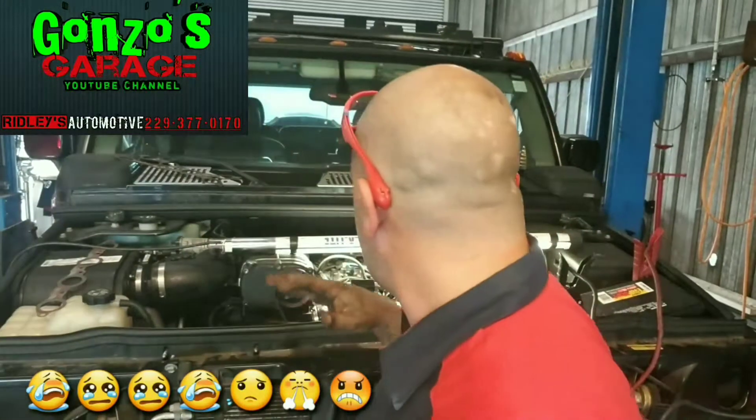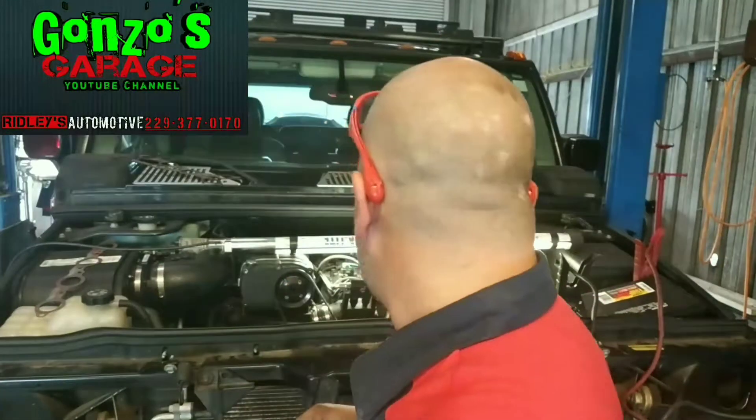I'm not gonna have any dyno numbers — we don't have a dyno here. Just trying to get it back to the customer as soon as possible because he wants his truck back. Either way, it's not mine — got to get it going. Give me a second, going to bleed out the fuel system, get whatever might still be left in the lines flushed out from the tank forward, and see if we can get it out of here today.